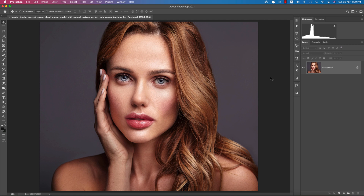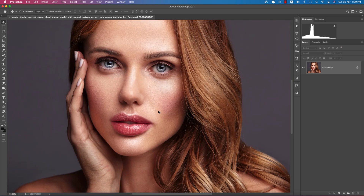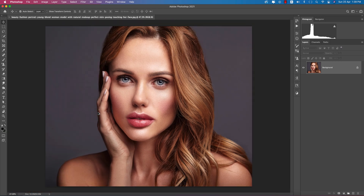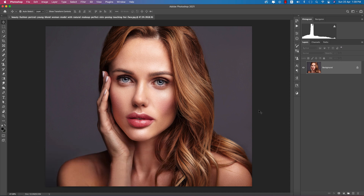Hello everyone, it's me ASMR F, welcoming you to my new Photoshop tutorials. Today I'll show you the retouching process of the face — areas that are rough and not good for beauty retouching — and how to retouch these photos easily. If you're new to my channel, please subscribe and hit the bell icon for new notifications.